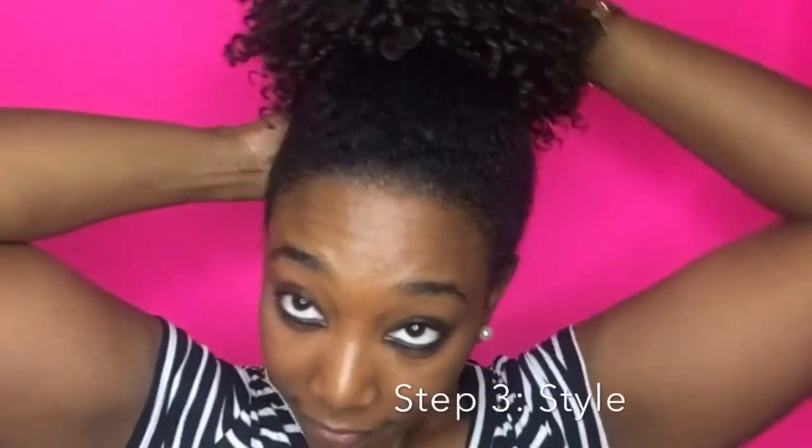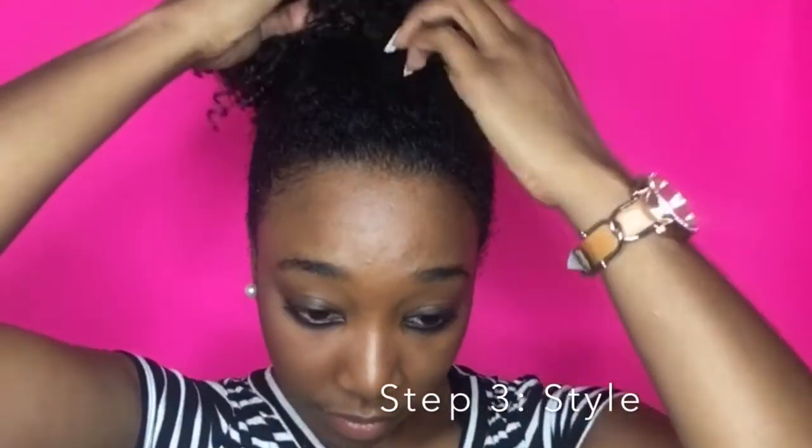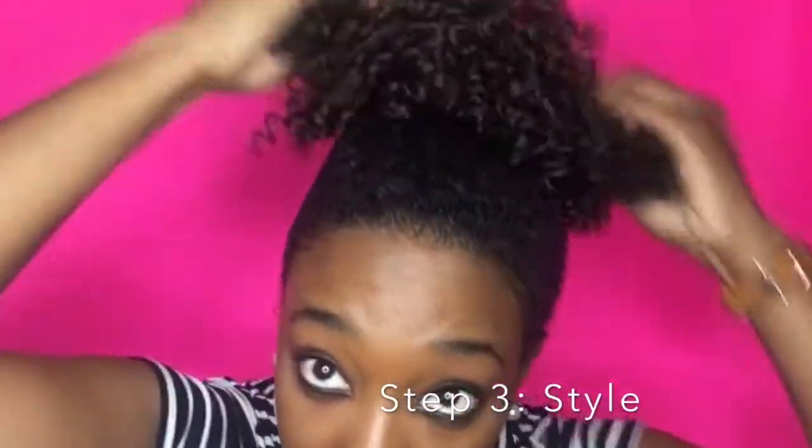I pull the drawstring as tight as I can just to make sure my ponytail doesn't fall off. Then I wrap the drawstring around my ponytail and that's pretty much it. From this point you'll see me just picking it a little bit because you want to style it and make it to your liking.